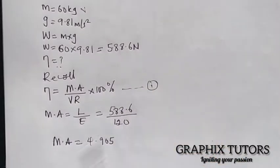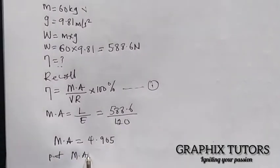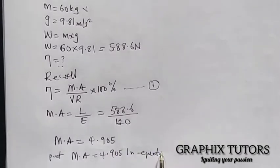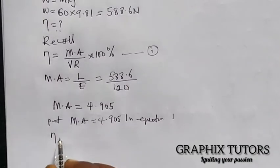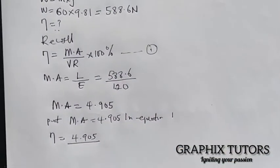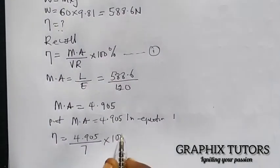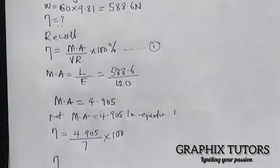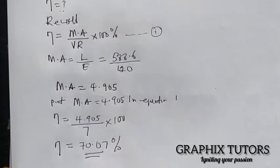With mechanical advantage of 4.905 and velocity ratio of seven, the efficiency equals 4.905 divided by 7, multiplied by 100, giving us an efficiency of 70.07 percent.